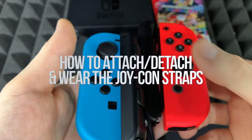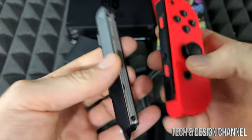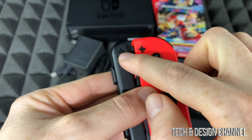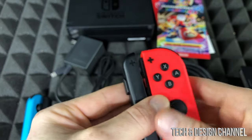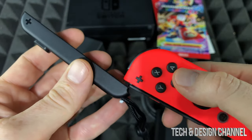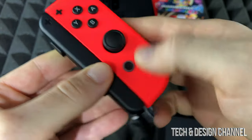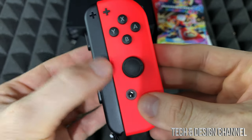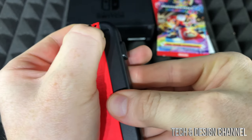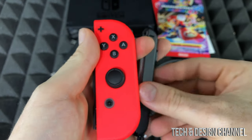I'm going to show you how to strap on the Joy-Cons. Slide them up, making sure the plus sign goes with the plus sign — that's very important, never put them in the wrong way. Just slide them in until they lock up and you can't take them out. To take them out, press the back button and slide it out.